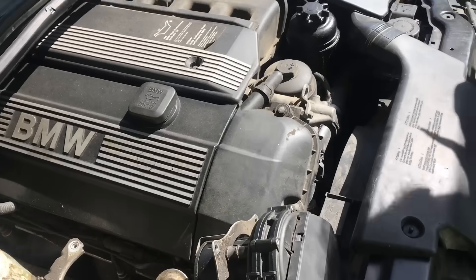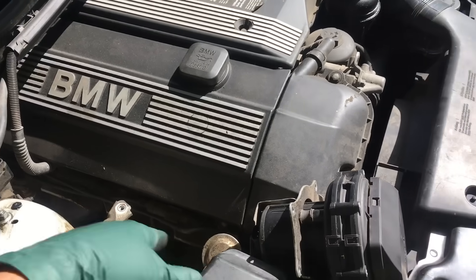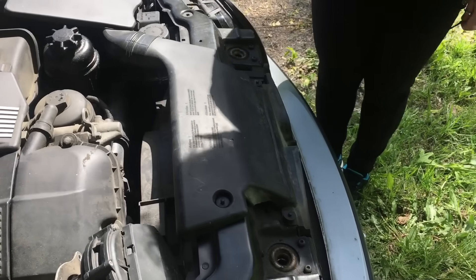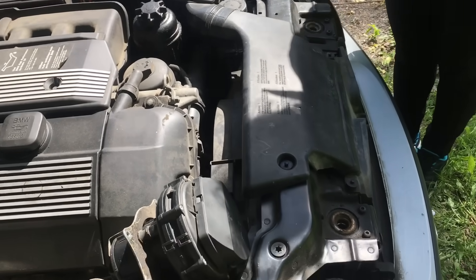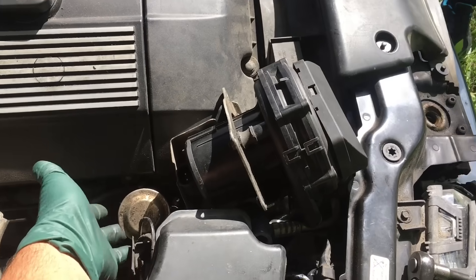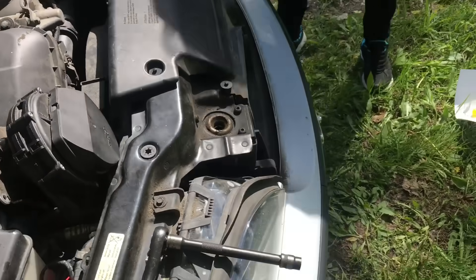We're still going to go and check the EGR valve and the vacuum system there, because when the pump goes bad, in most cases something has caused the pump to fail. So we're going to open the EGR valve as well to check it out.